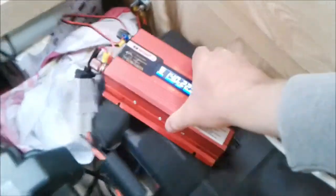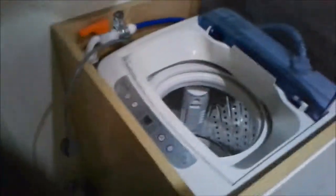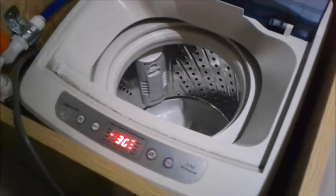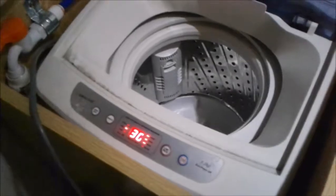So we run an extension cord from the inverter over to the washing machine. Hopefully we have power. Yeah — chucking in some dirty washing, careful not to overload.